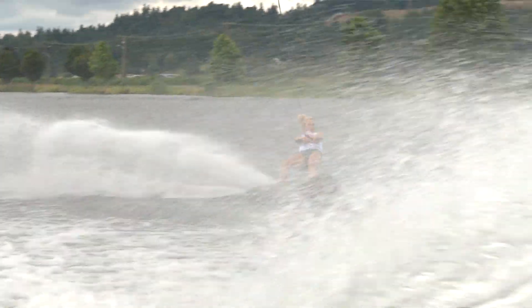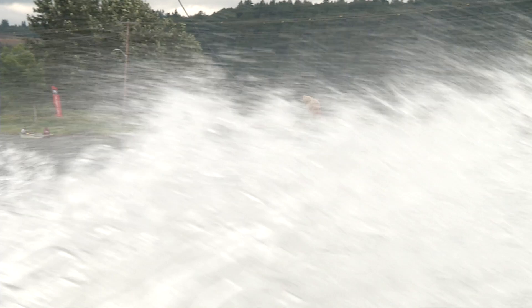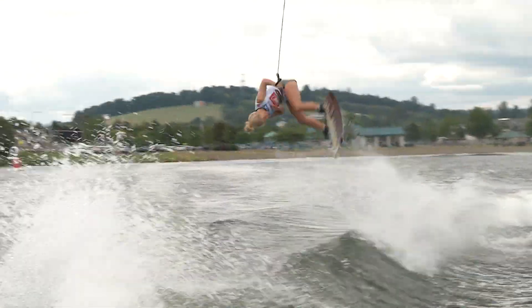Setting back in on the heels — heelside Indy tantrum, getting the grab and holding it all the way through. Popping it like it's hot, back on the toeside.